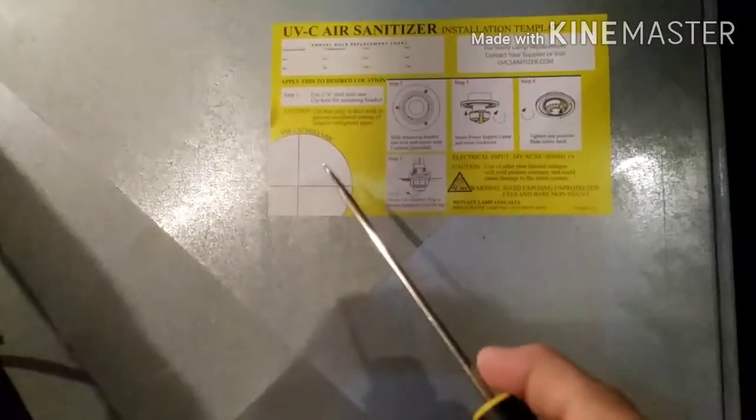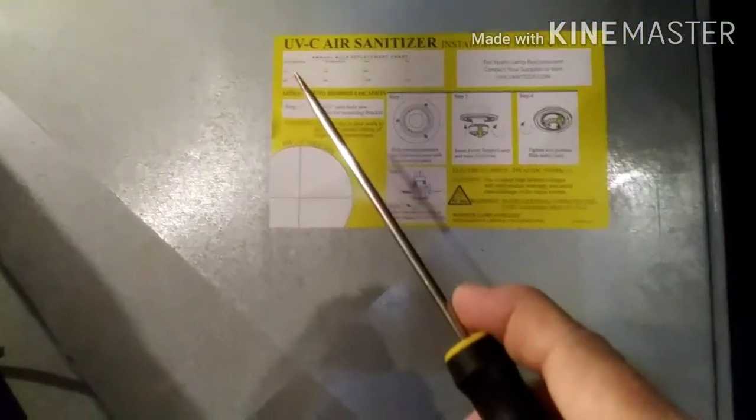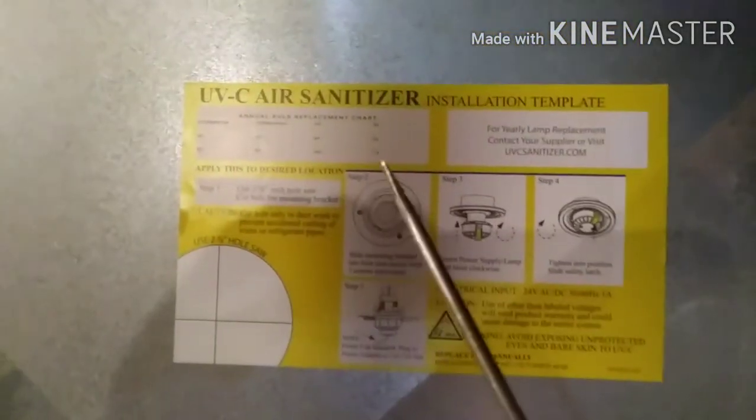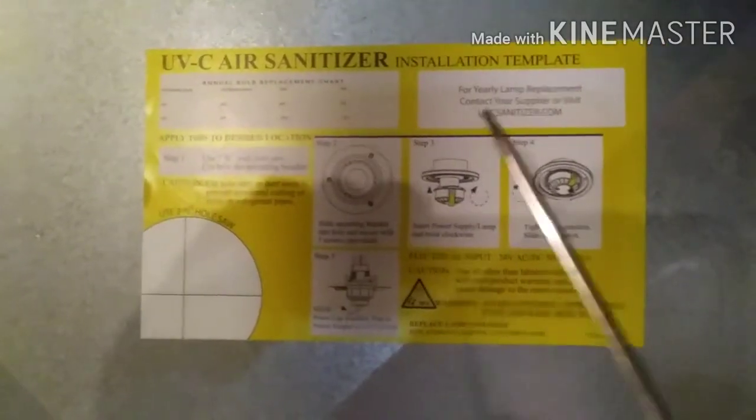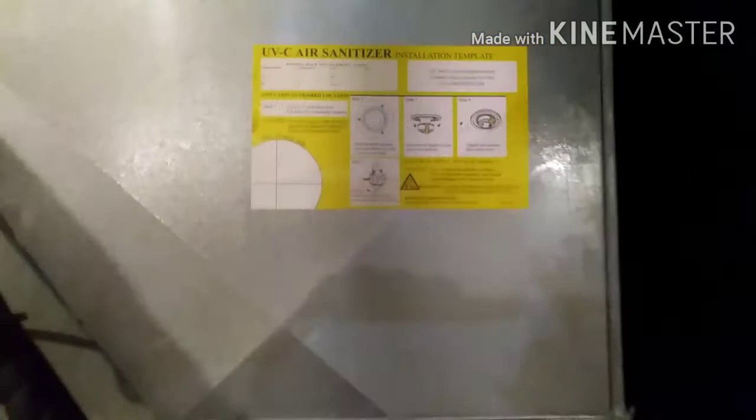It's going to sit right about there. It's got a 17-inch bulb on it, so it'll go pretty much the distance of the ductwork. It's super easy — it comes with this little template here for the hole saw. It's like a big sticker, and it has a little log for when it was installed and when you change the bulb, along with bulb information and how to take it out.